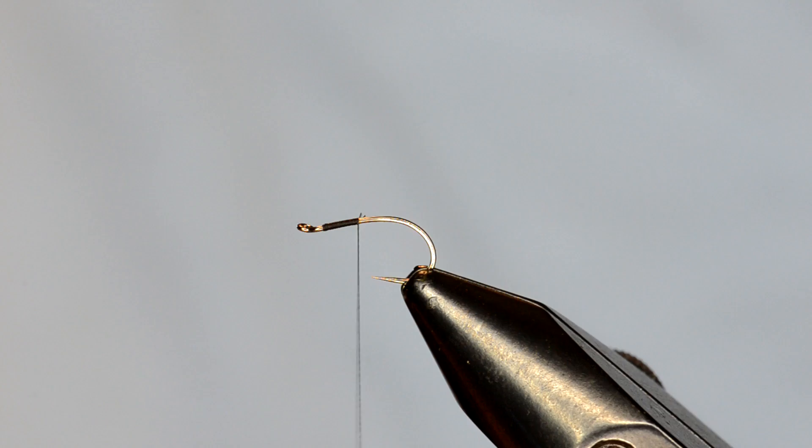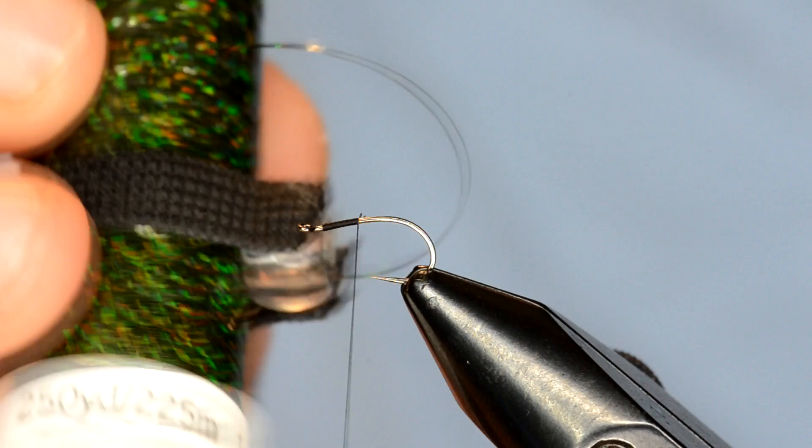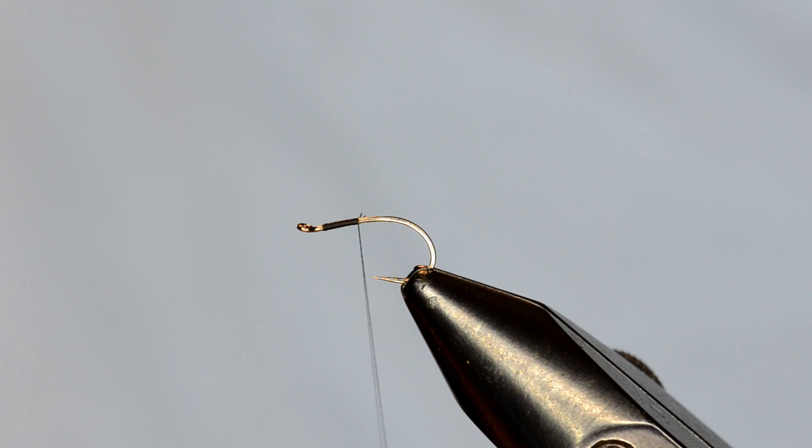The body is going to consist of a couple of different types of tinsel. There's a Mirage opal tinsel in medium, and then I'm using some Sulky hollow shimmer — this is a greenish, kind of a dark green. It could pass as black, it's dark enough.